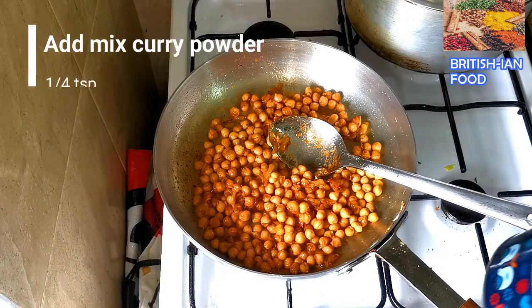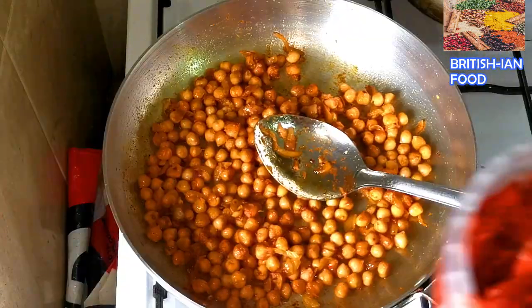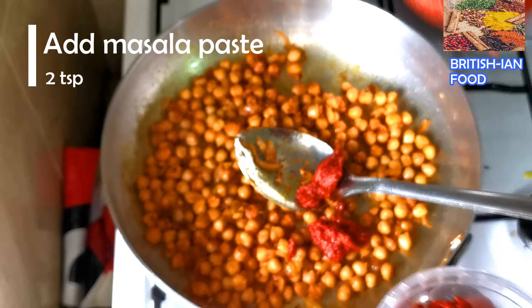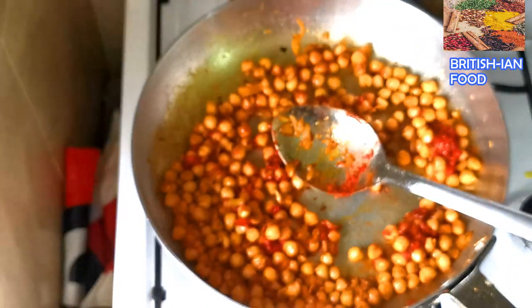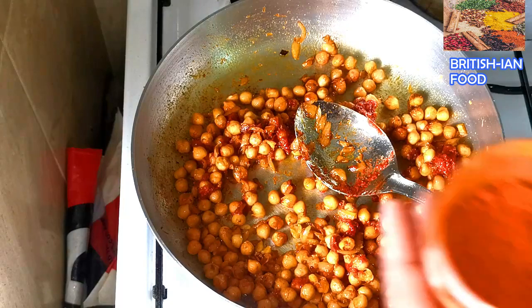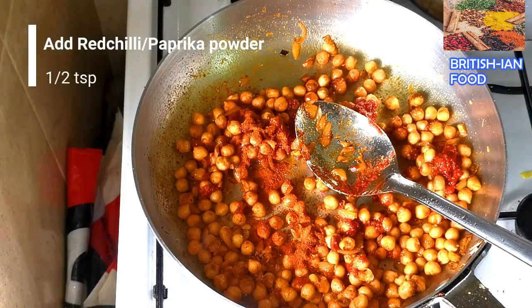I'm going to add one quarter teaspoon of mixed curry powder. Then I'm going to add the masala paste — I have the video recipe on my channel for this. If you want to add some heat, the masala paste is quite sweet, but you can add paprika, hot red chili powder, or Kashmiri chili powder. I'll add a little chili powder — about half a teaspoon.